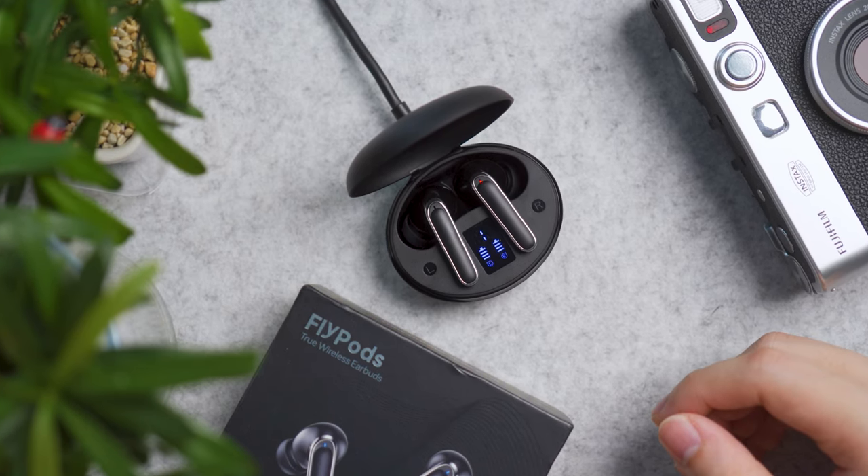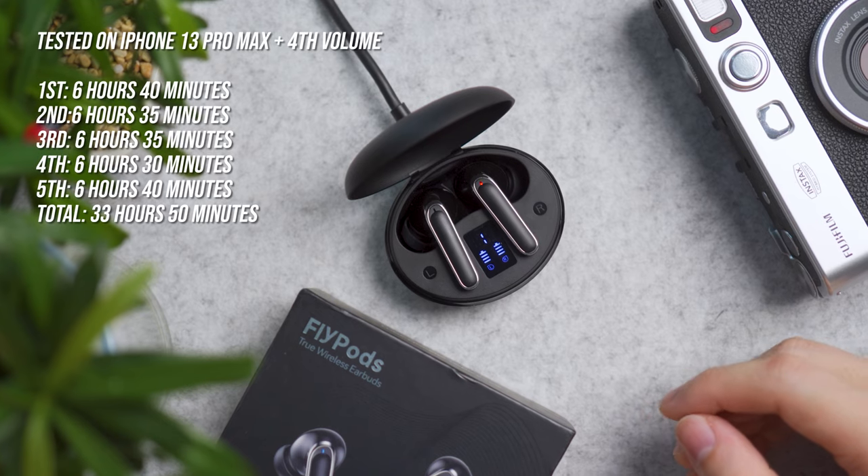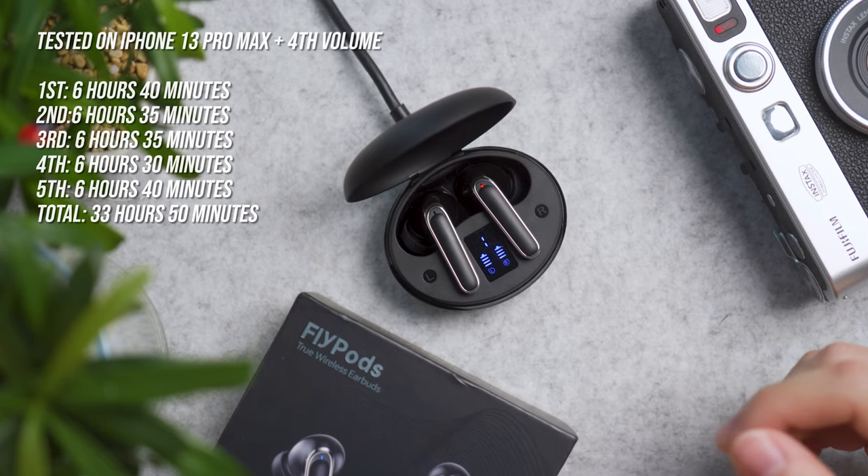Our test was based on the iPhone 13 Pro Max at the 4th volume bar, and we got a total of 33 hours and 50 minutes.